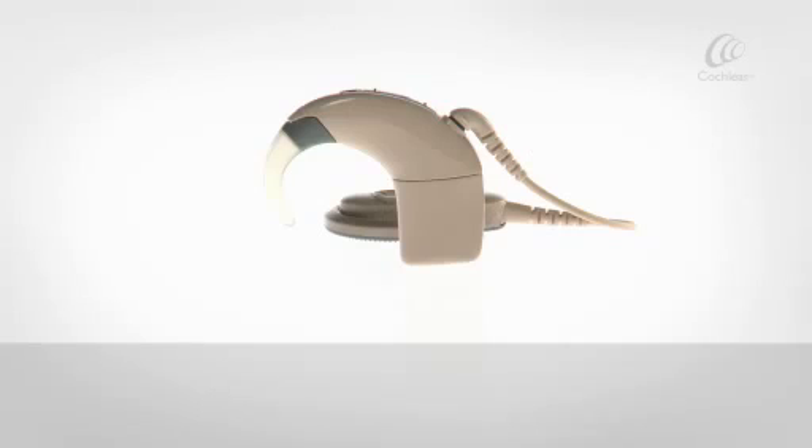Your processor is made up of a processing unit, earhook, coil, coil cable, and a battery module.